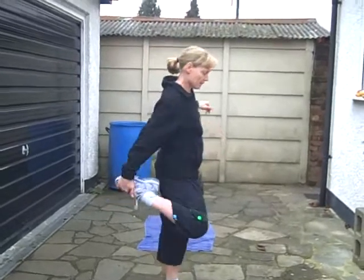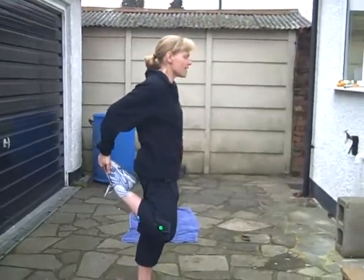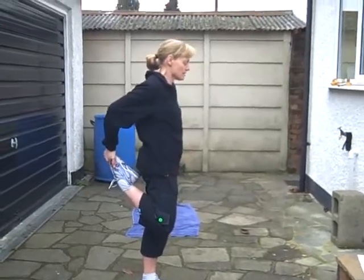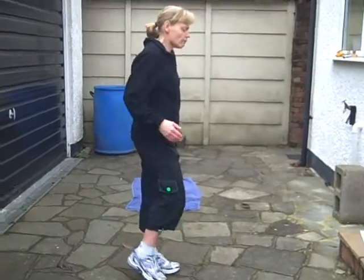Other leg — side view for you, both knees together, standing up nice and tall. Pushing that hip forwards and release.